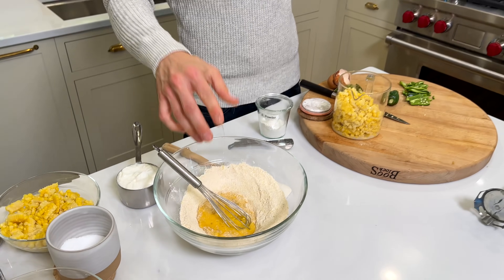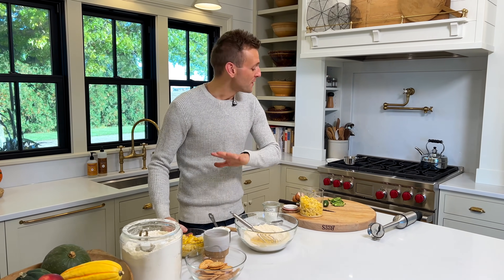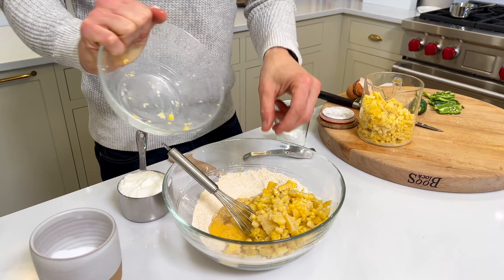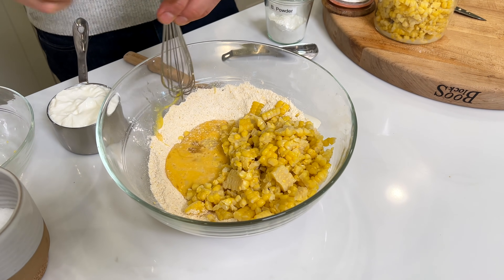Now the corn, which is kind of the point here. I home freeze my corn — you can use canned corn, frozen corn, whatever you want. Some of it I leave whole and we're going to put that right in there. That's the beautiful corn I froze during the summer. Look how beautiful it is. It is the essence of the season and that is what I love.